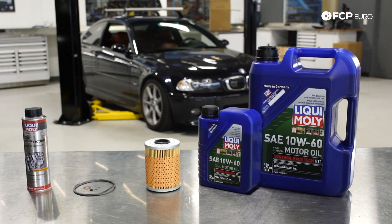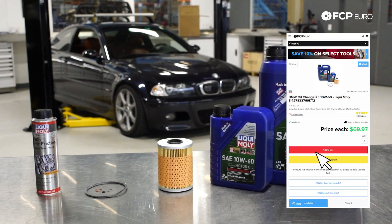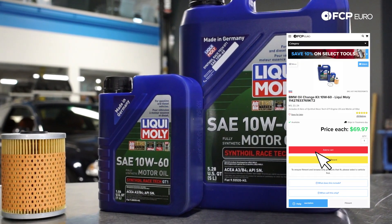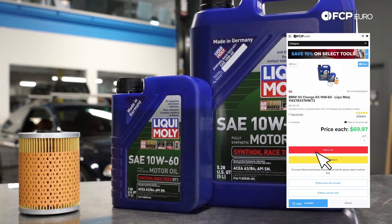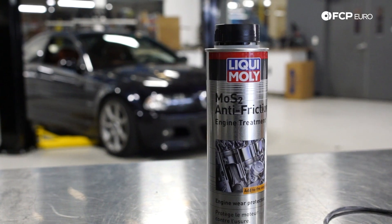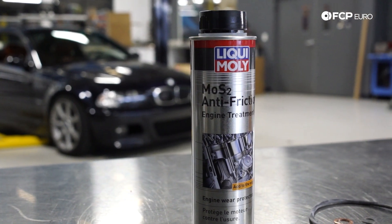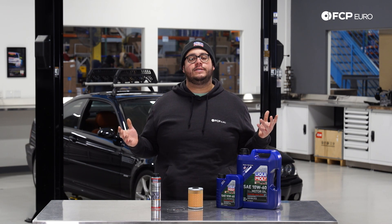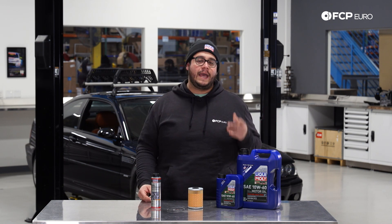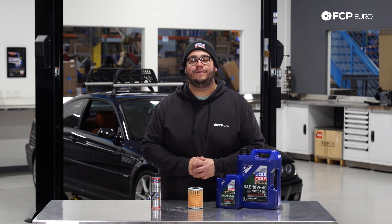Today on the M3 behind me we're going to be covering how to do an oil change. We're going to be using a Liqui-Moly 10W60 kit that comes with six liters of oil, a new Moly filter, as well as the o-ring and crush washers needed for this job. In addition to that we're going to pair it with a little bit of MOS2 which will keep our engine healthy and protect our rod bearings a little bit longer. We recommend that you do this service every 5,000 miles, and with our lifetime replacement guarantee backing this up it makes life a little bit easier.